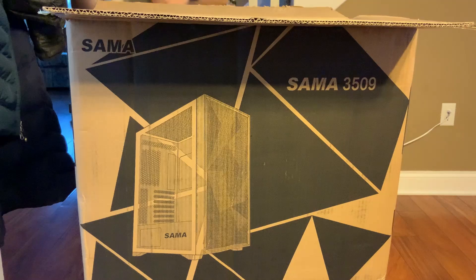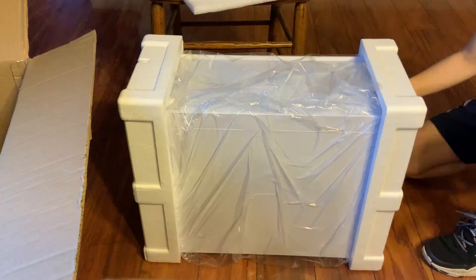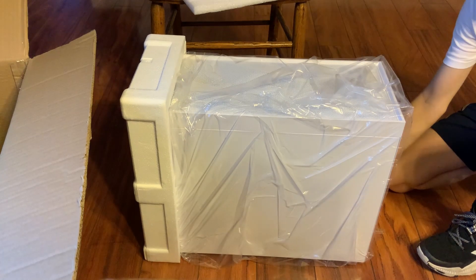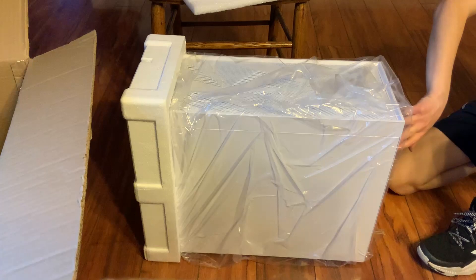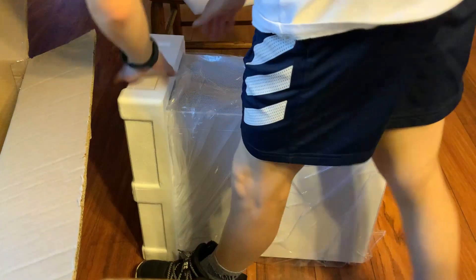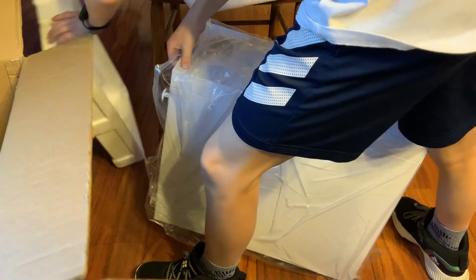For the case, I decided to go with the Sama 3509 Flip Door Case. I found it on a deal on Newegg. It's usually $200, but it was on deal for $65, and my other case was $60, so I just decided to pick it up.